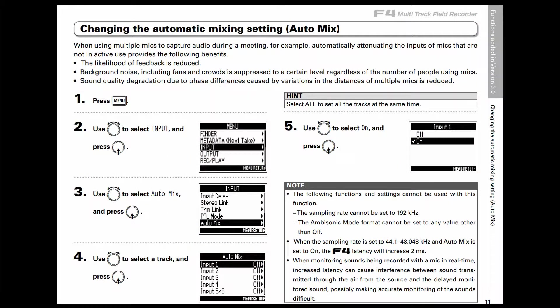Automix is feature number three that's new to this firmware and it's a cool feature for people who like to do interviews. Normally when you have three or four people talking each into their separate microphones, during the times that they're not speaking, their microphones are still picking up crowd noises, ambient noises, and background noise. What this feature does is attenuate the microphone of the person who's not speaking by a certain amount. This reduces the possibility of feedback, lowers background noise, and reduces sound quality degradation due to phase differences or distances between multiple mics. That's a great feature for interview scenarios.